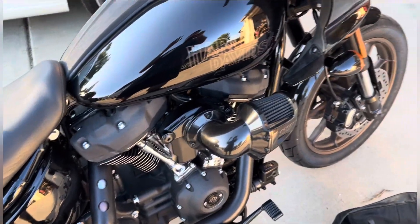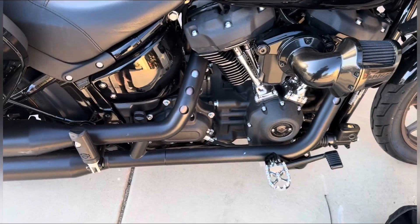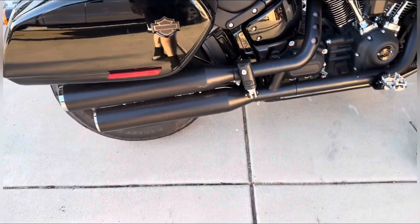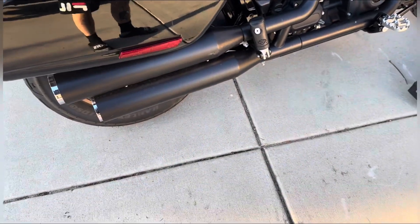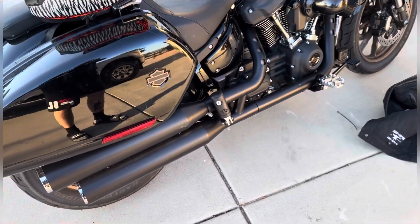I'll get a tuner — I'll do it all if I have to. But we're just going to try it and see what happens. Worst case scenario, I have another bike I can ride. So let's just get to the video and see what happens.